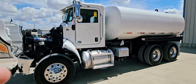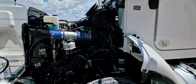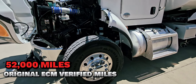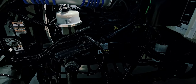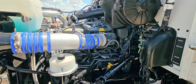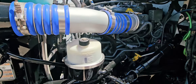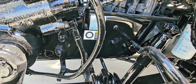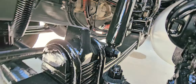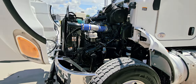All righty, now we've got the truck running on idle. This truck does have 52,000 miles on it — original ECM verified miles. No air leak, no oil leak, no blow-by on the engine.